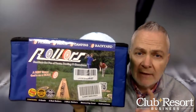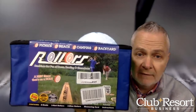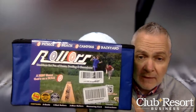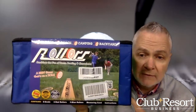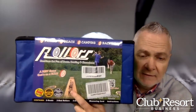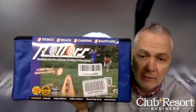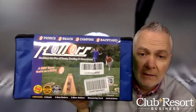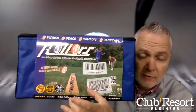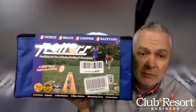Check them out at rollers.com — R-O-L-L-O-R-S dot com. There's a really cool video on there that explains the game and the scoring. There are three different ways to score — just a really quick tutorial. There are six discs, and you each roll from one side toward the goal. Only the person with the closest disc scores, you add up all the points, and first to 21 wins.